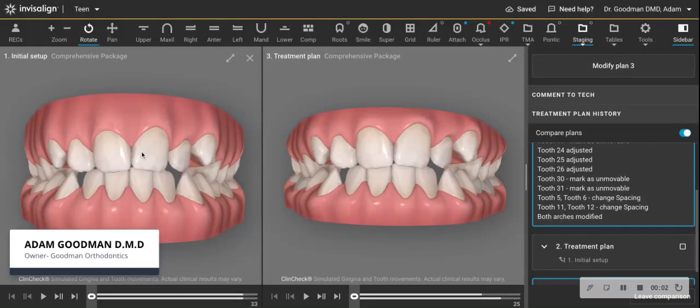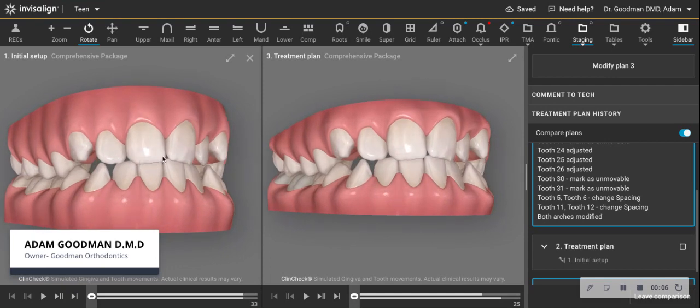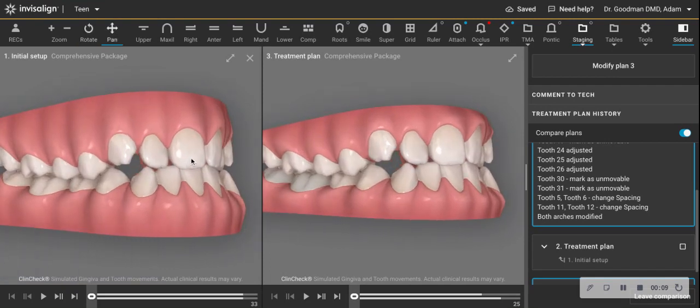Hello, colleagues. I want to show you two ClinChecks: one that came back from Invisalign that I think was not realistic, and one with a simple modification to make it more predictable.